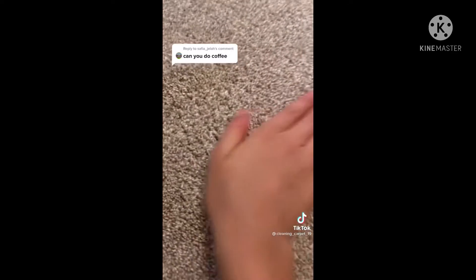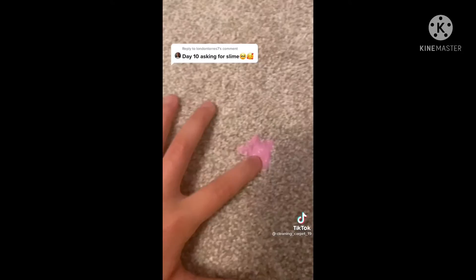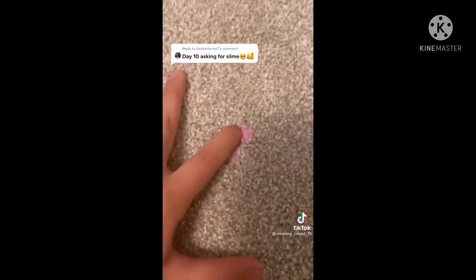Last but not least, add some perfume, and your stain should be gone. Now I'm doing this in a different spot — that's why the carpet looks different — but here's how to get slime out of your carpet. I'm making sure I get it really good into the carpet so you know I'm actually getting it out.